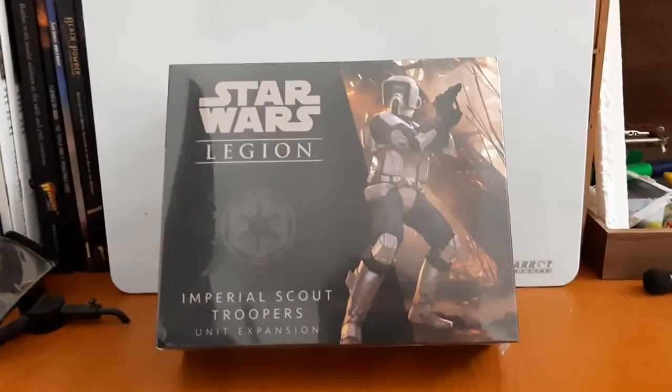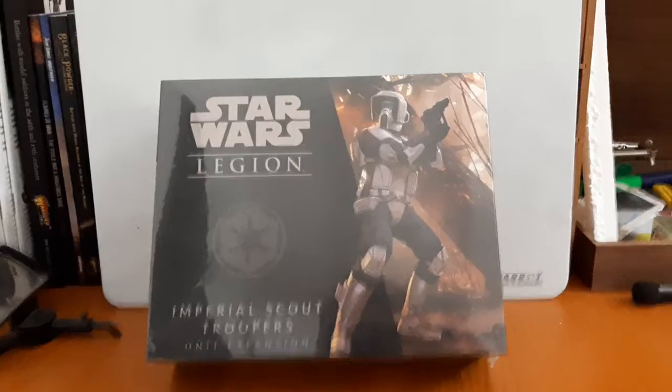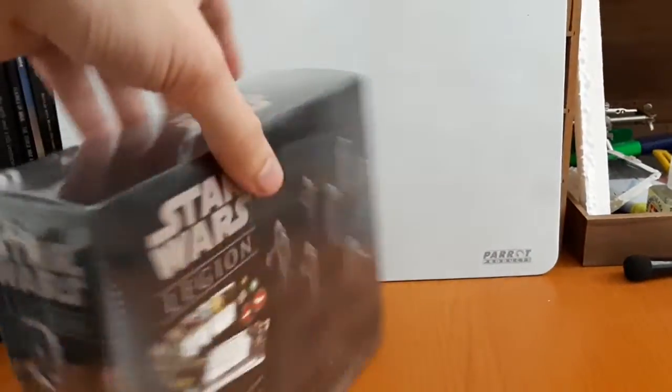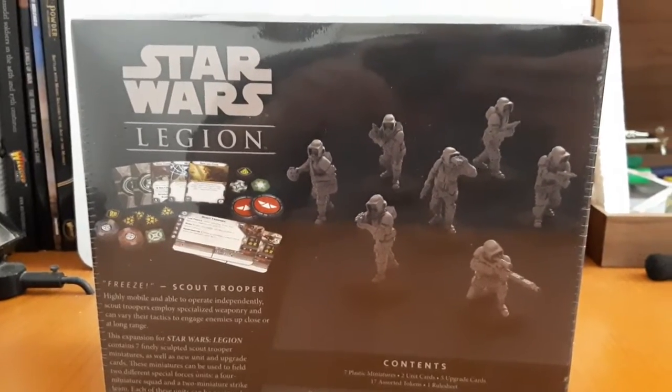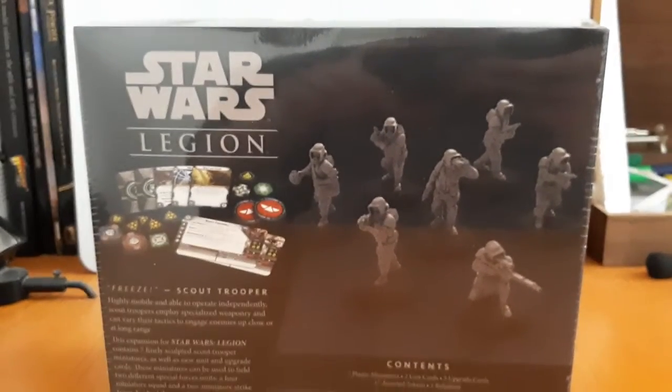Now let us dive back to the main unboxing itself. Let me get this cracked open — let me swing it around. There we have the contents of the box, some nice miniatures there.